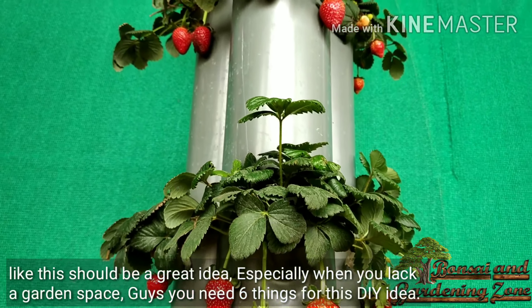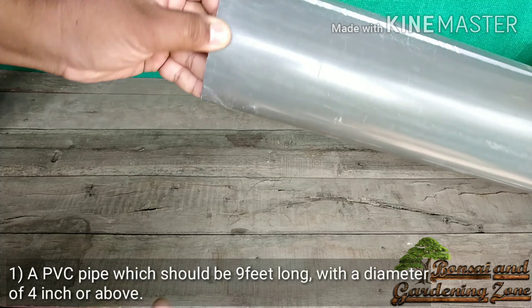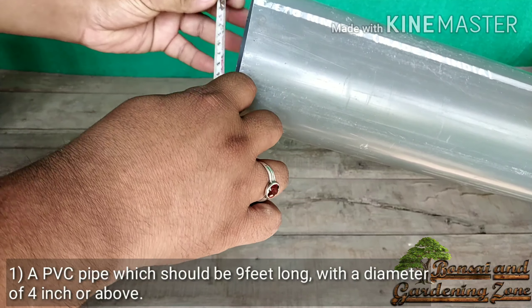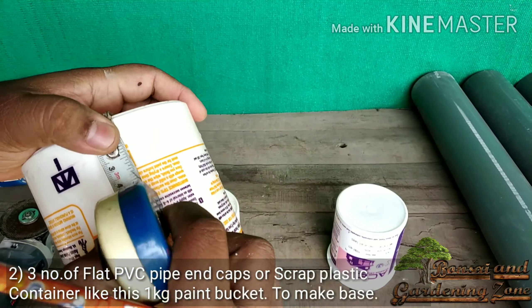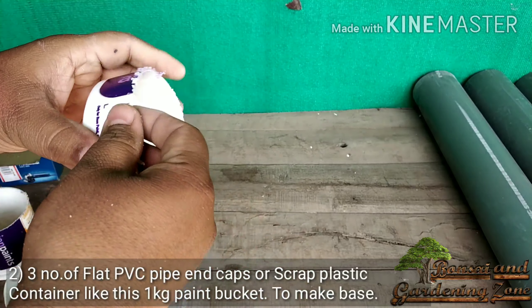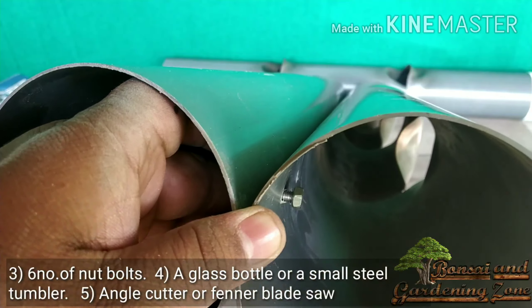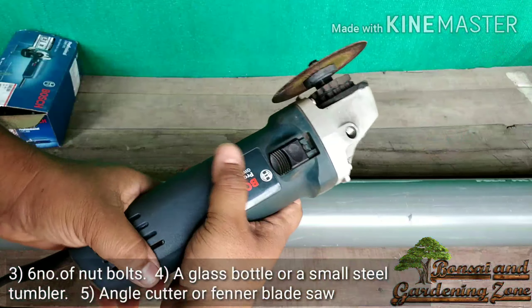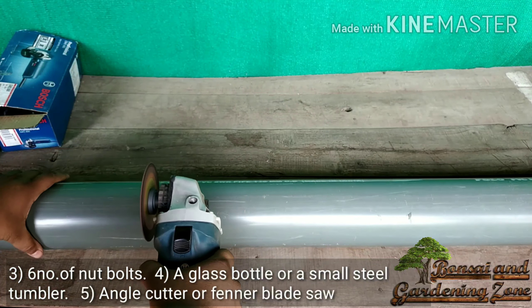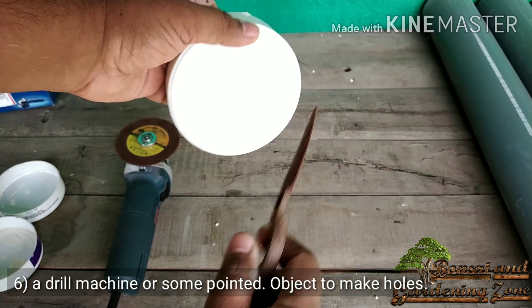You need six things for this DIY. Number one: a PVC pipe at least nine feet long with a diameter of four inches or above. Number two: three flat PVC pipe end caps, or scrap plastic containers like a one kg paint bucket, to make the base of the tower. Number three: six nut bolts. Number four: a glass bottle or small steel tumbler. Number five: an angle cutter or funnel blade saw. Number six: a drill machine or pointed object to make holes.